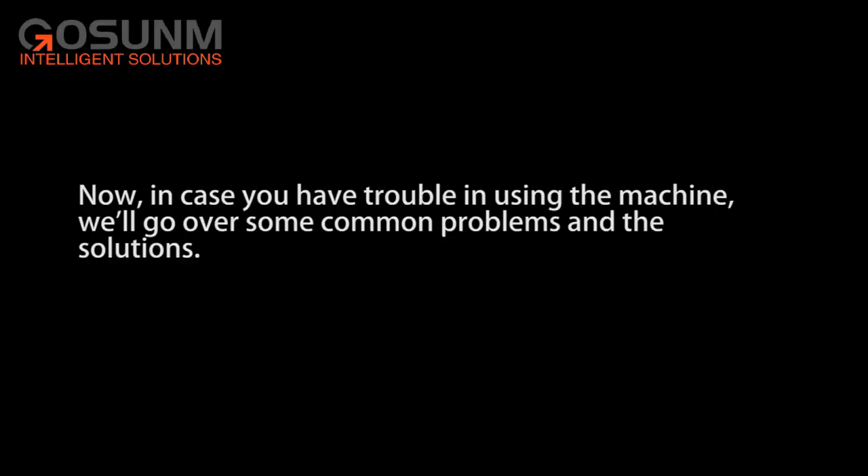In case you have trouble using the machine, we will go over some common problems and the solutions.